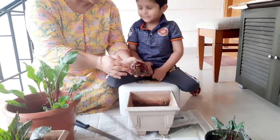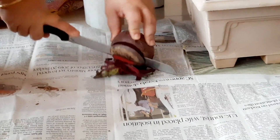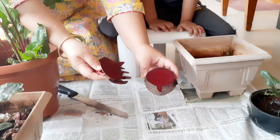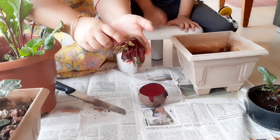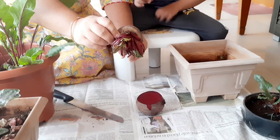Let's cut it. What is it? This is the base of the beetroot — I have to cut it. So it is the base of the beetroot, and this has been a full leaf.